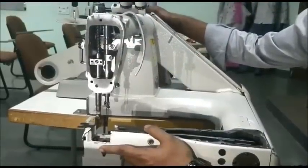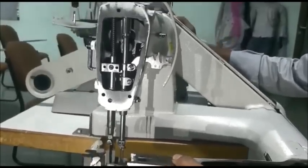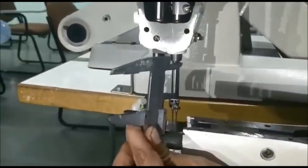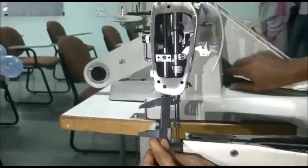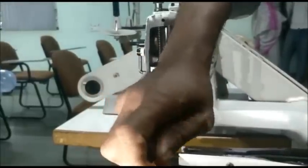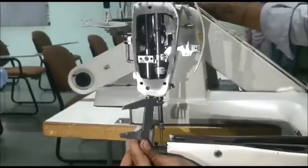Now I am going to explain how to adjust the needle bar height. Rotate the hand wheel anti-clockwise, bring the needle bar to the lowest point, and adjust the needle bar height to 36.8mm. Loosen the screw and tighten the needle bar screw. Again rotate, bring the needle bar to the lowest point and check once again — needle bar height is 36.8mm.